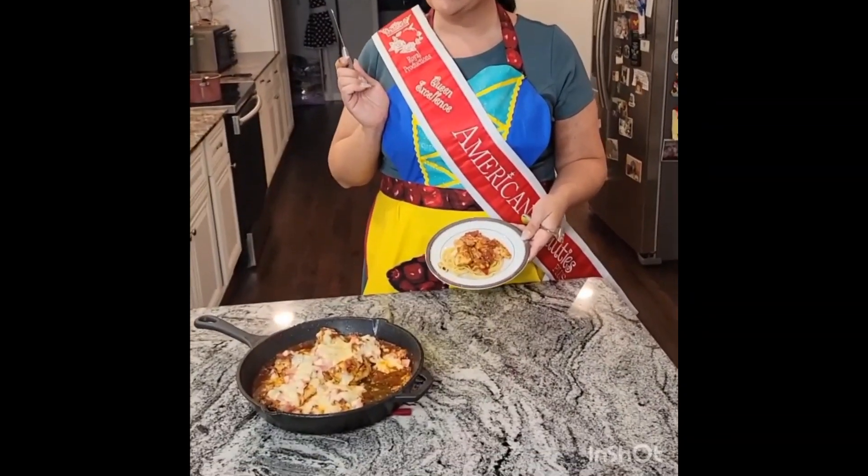Welcome back, everyone. We have taken our pan out of the oven and I have plated it with a little bit of linguine noodles. Back on the stove I have some green beans cooking — they're not quite ready yet, but I'm super hungry and I wanted to show you how delicious this is. We've got our linguine noodles, our little piece of chicken, the sauce, the ham, the cheese — everything. This looks amazing.